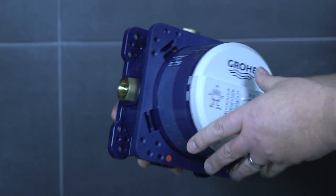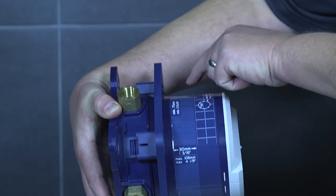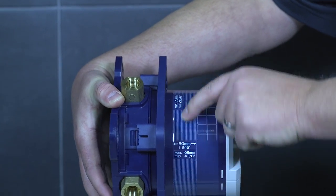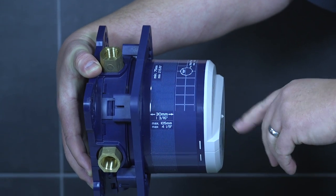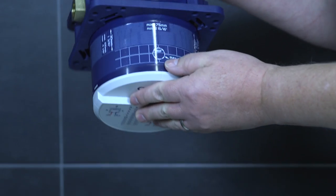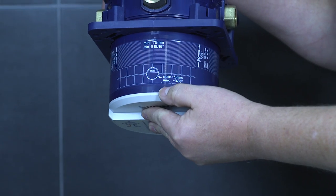The level area on the side gives you your rough-in dimension. If your finished wall falls within this area, you will be perfectly roughed in. On the top, we also give you a little diagram and a dimension for the tile.